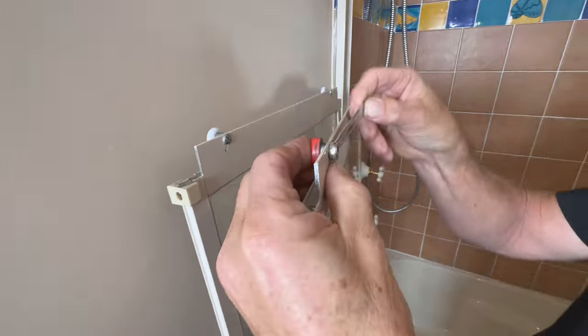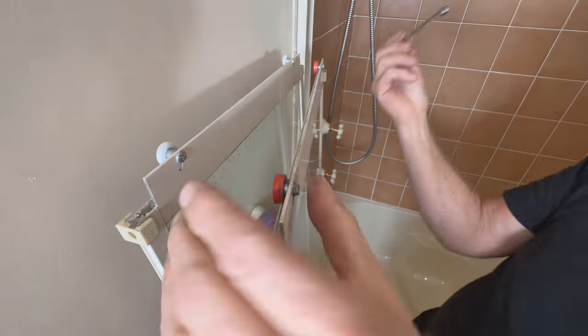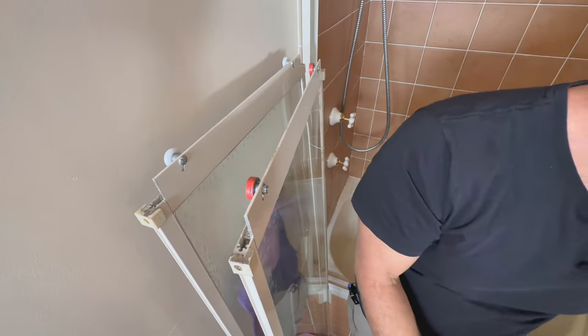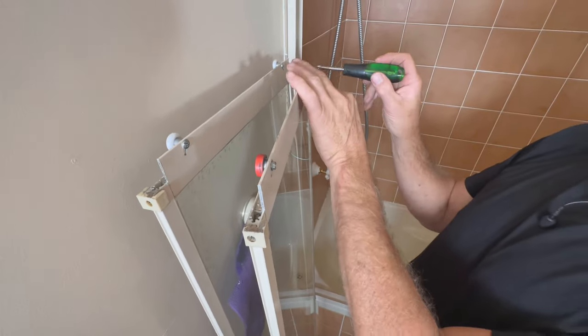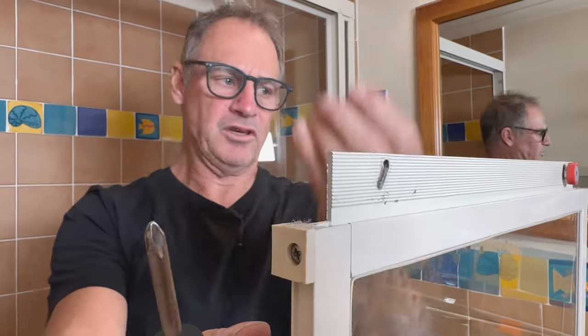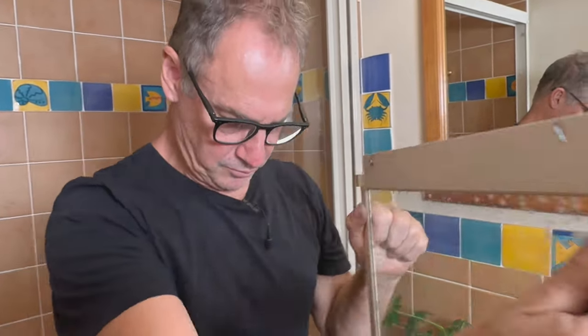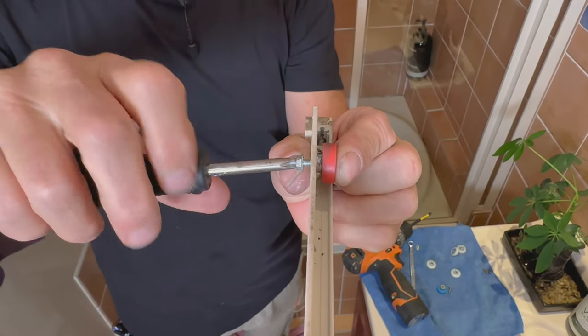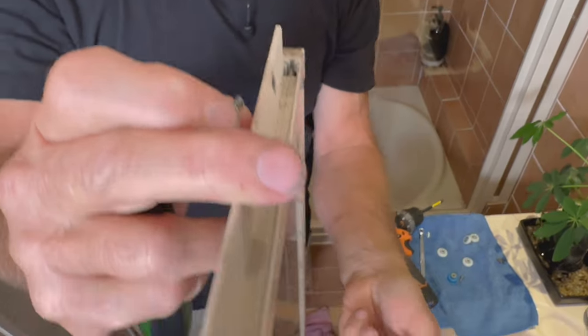They're nice and tight — just crack those off. Same thing with this one, that's loosened. Standard screwdriver, twist it off — off she comes. Same on this one. Finger on the roller, or the wheel, and it comes off. Simple as that.